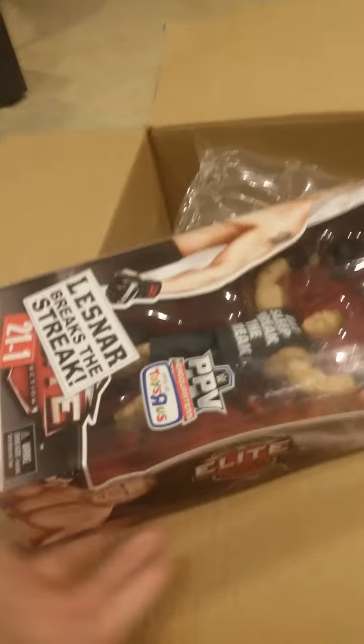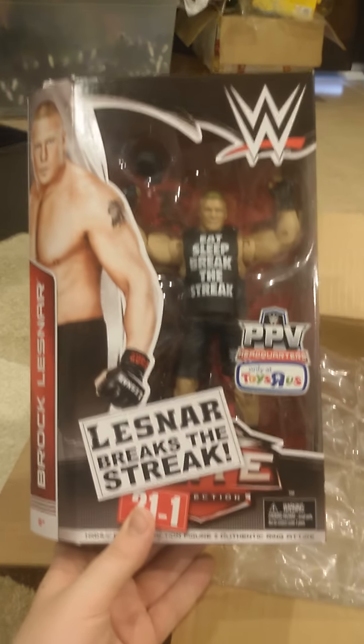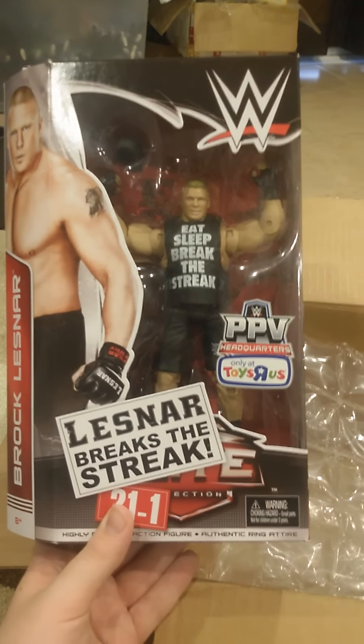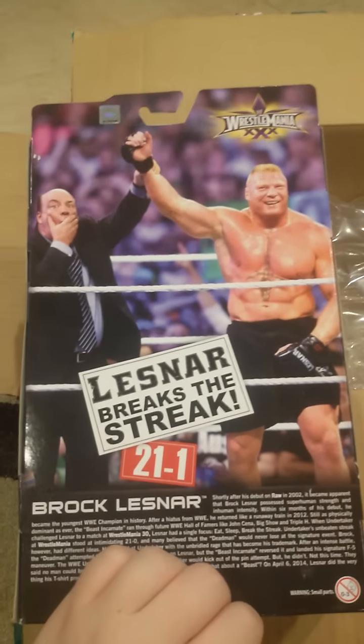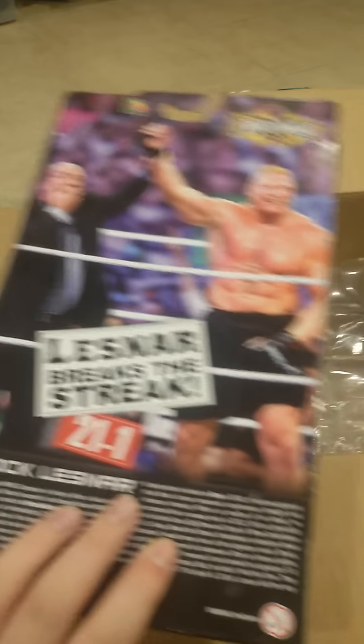Last but not least, I really wanted this — the ToysRus exclusive Brock Lesnar. It's the 21-in-1. I'll definitely keep this in the box because I really like the box, and it's kind of a piece of history.